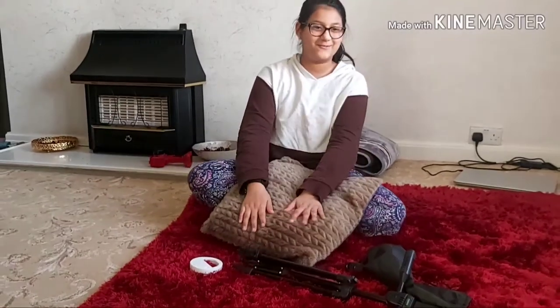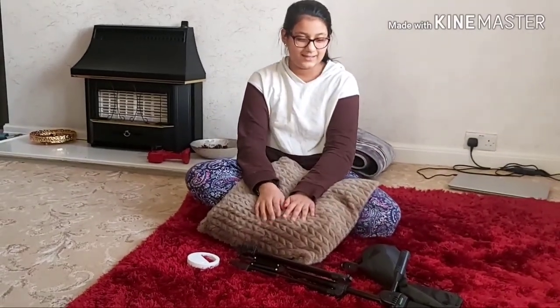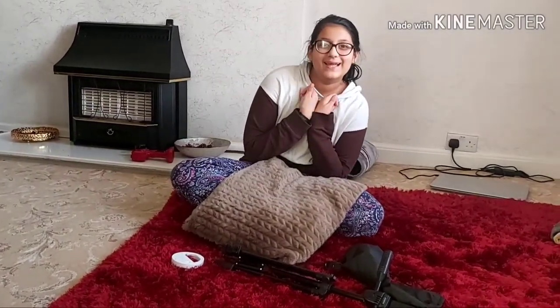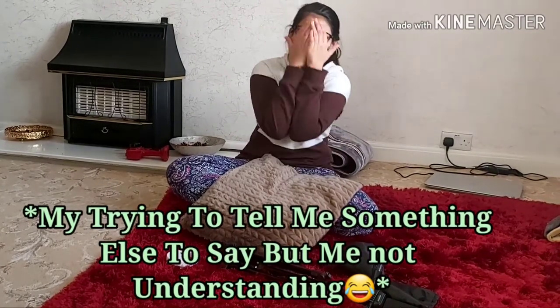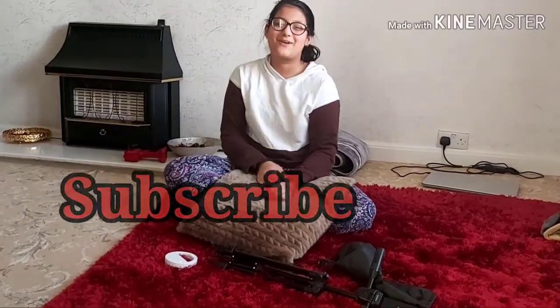I'm gonna be using these from now on — they're really good. Where I got them from will be in the description below. Make sure to comment, like, subscribe, and share, and hit that notification bell so you don't miss any of our new videos. Bye!